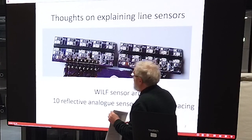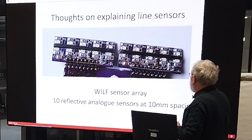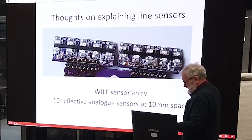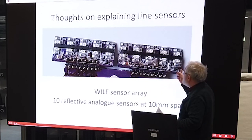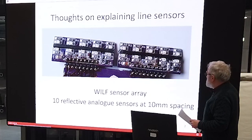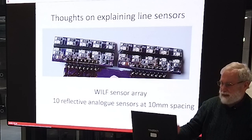The first bit is on line sensors. Most of you probably know about the Warriors — we've got four kids who come around on a Tuesday evening and we build mice. The mouse we build is called WILF, which is Warriors Intelligent Line Follower, and this is the sensor array that we've got. There are five pairs of LEDs and photo transistors that we use for sensing, giving us ten identical line sensors on 10 millimeter spacing, the same as the line width.